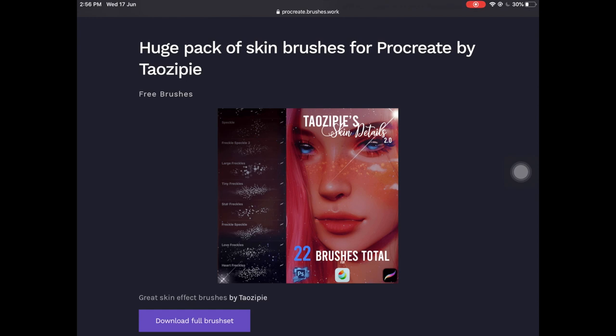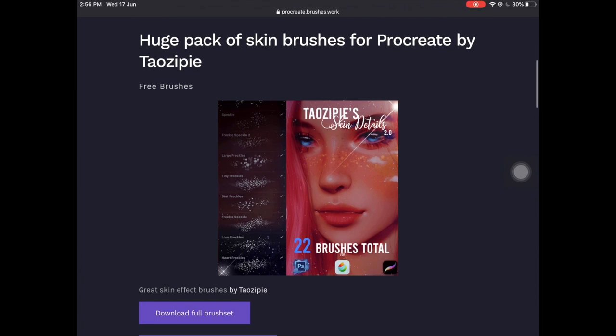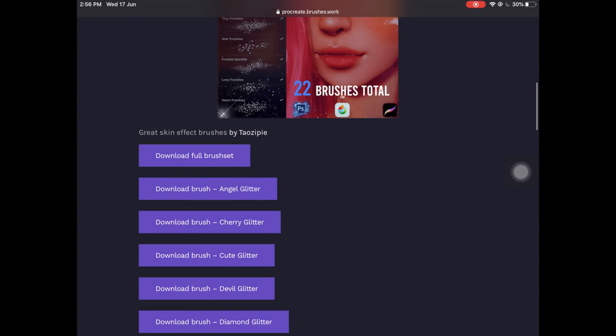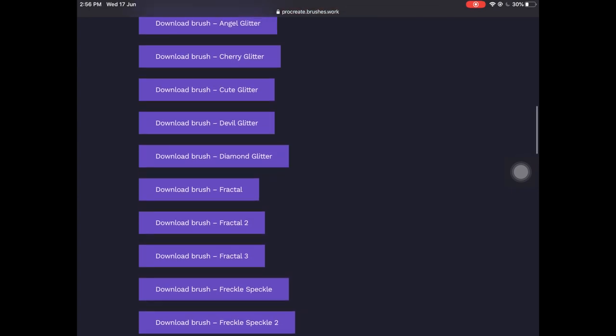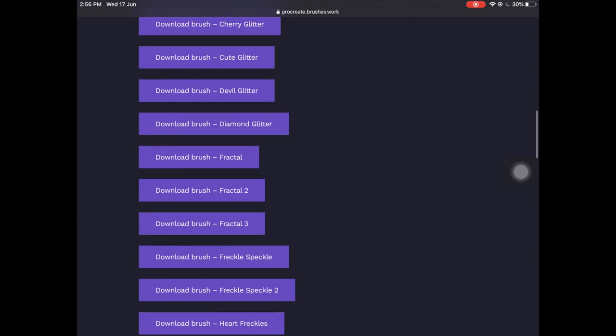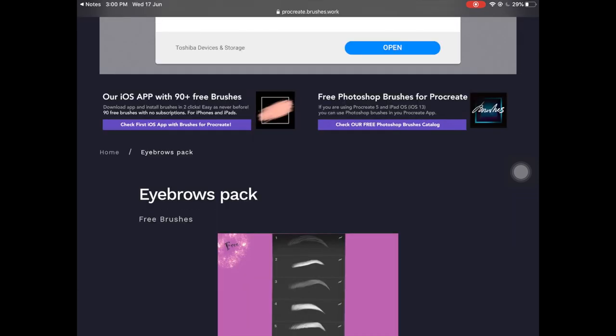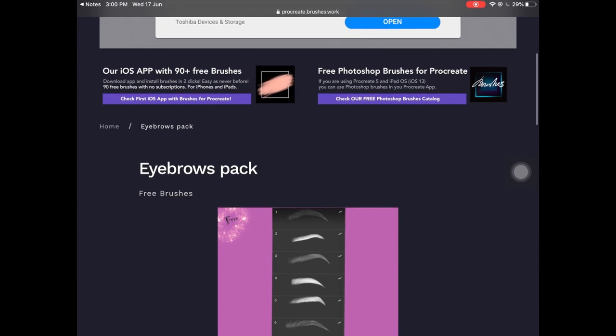The first one on this list is called Skin Brushes for Procreate by Tyrosi Pie. These are some skin detailing brushes and I really liked them. You can either download each brush separately or you can just download the full brush set, which is what I did.